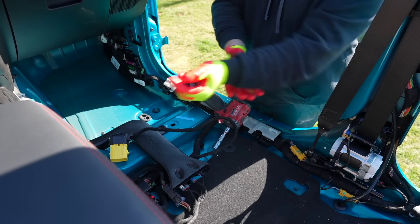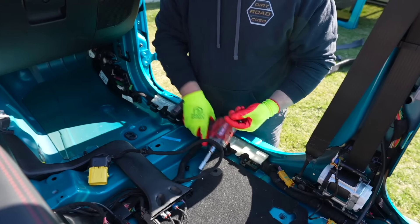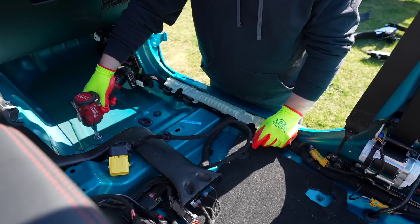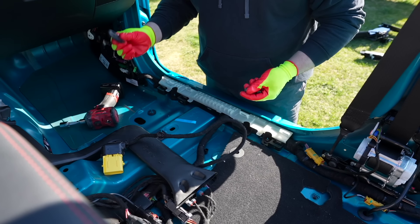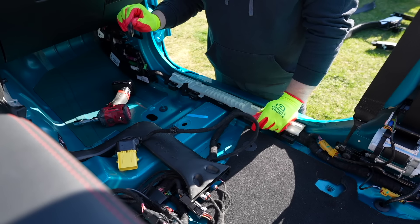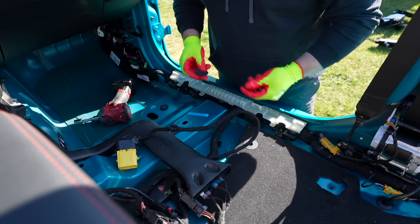We do have to do a little bit underneath here. We're going to remove the small studs that are on top of these threaded inserts. The ArmorLite is designed to go over the studs, but not these big ones — so we're taking them off with a 16 millimeter socket and they do not need to be reinstalled. The other thing we need to do is pull out the factory drain plug. We won't use it with the ArmorLite kit, but it doesn't hurt to set it aside in case you need it in the future.